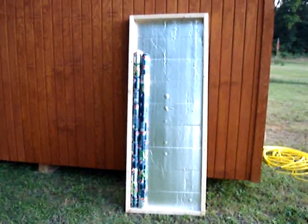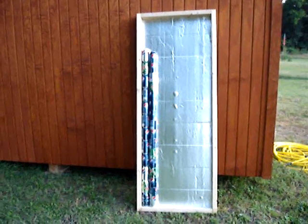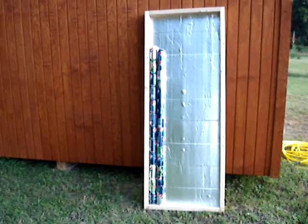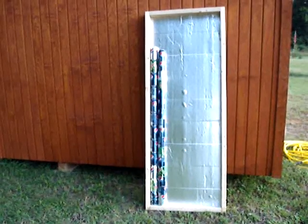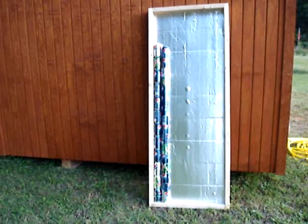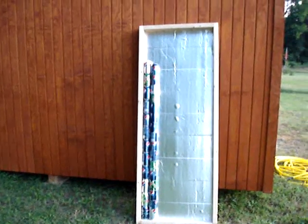Hello everybody. I just want to make this real quick follow-up video of my solar can heater column video. The column that you see on the right is the new technique of cutting the ends off and boiling water and attaching them together. The column on the left is the old technique of just gluing them together.